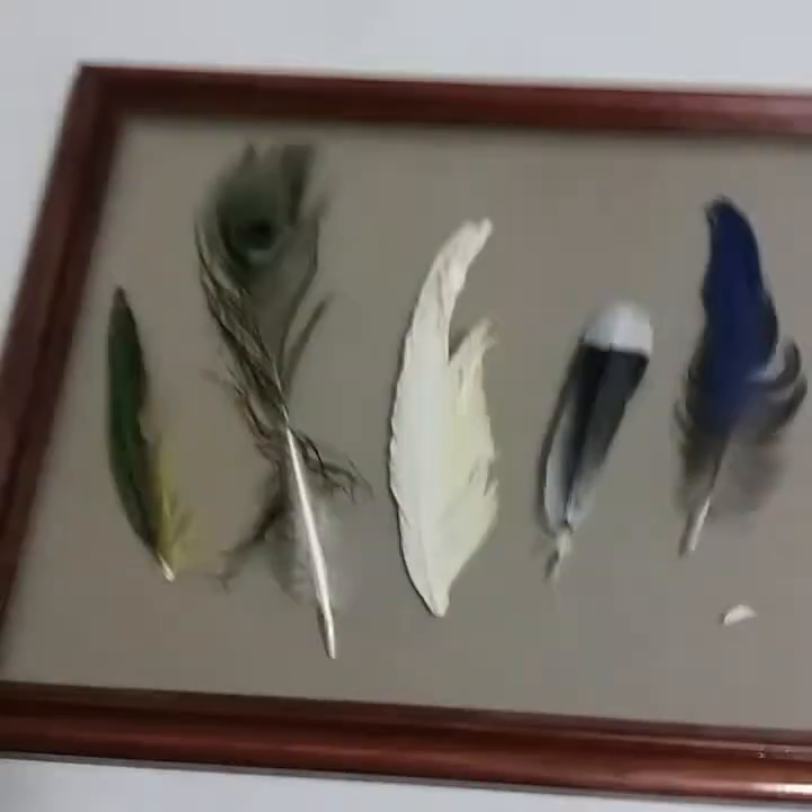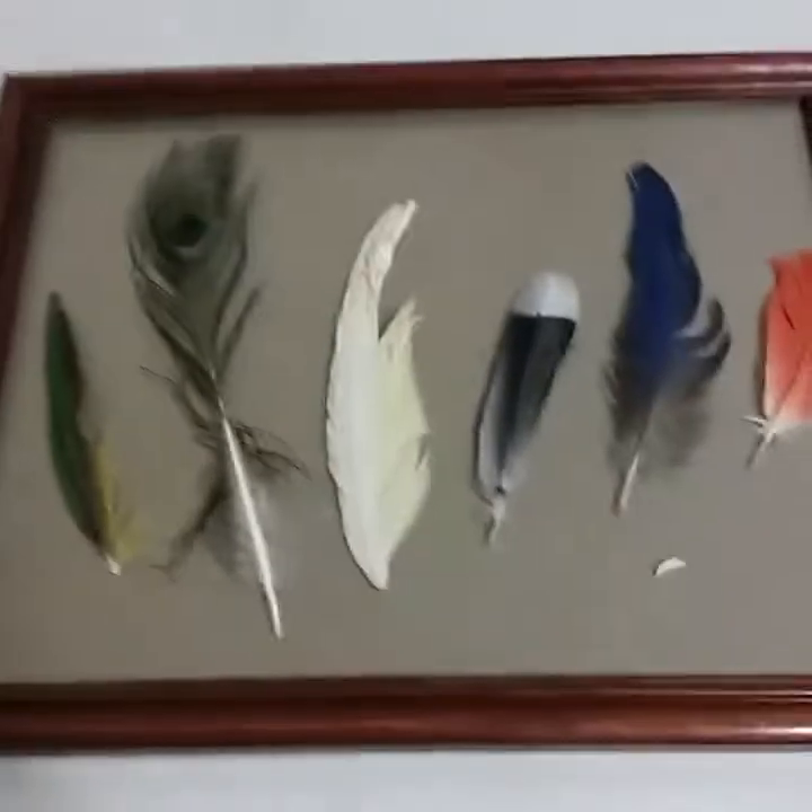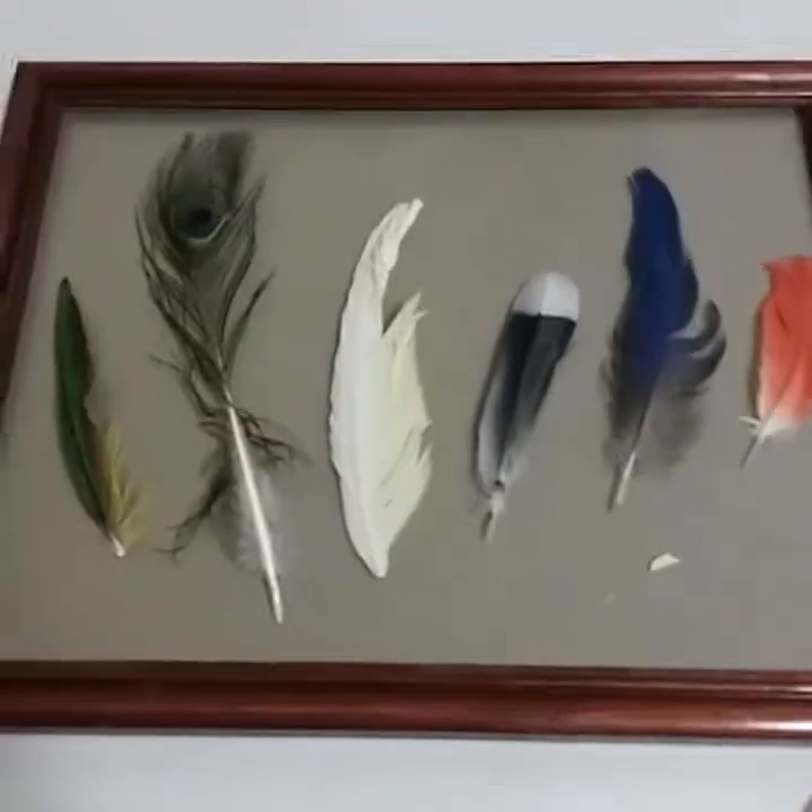This is actually a peacock's downy feather — that's why it's so small and fits in this frame. I got this also at Goodwill in a pack of 10 peacock feathers. Children really like visuals.